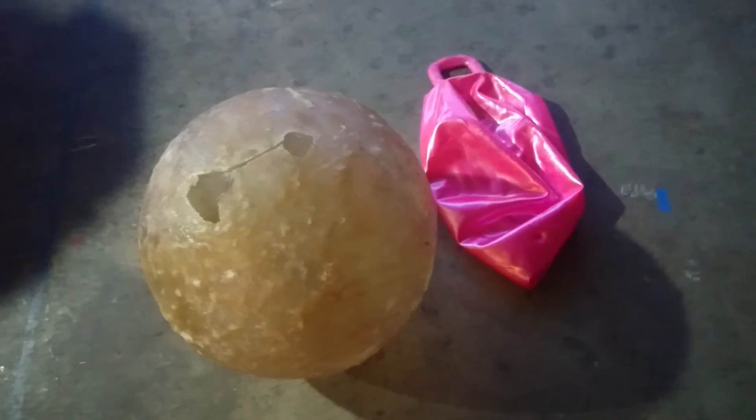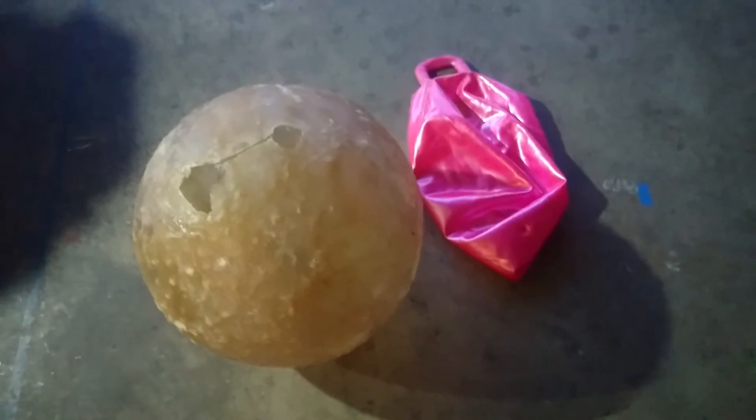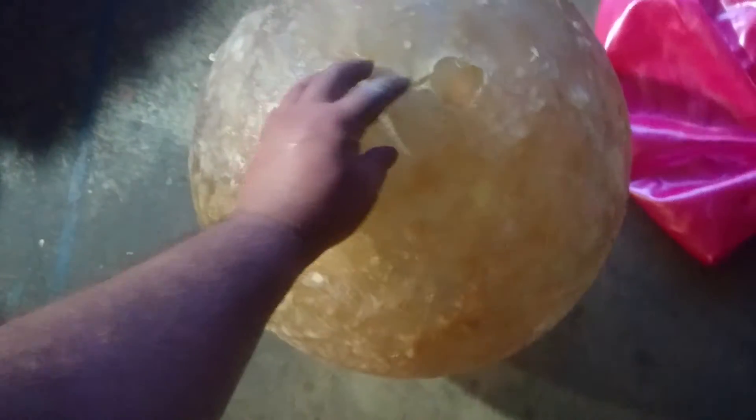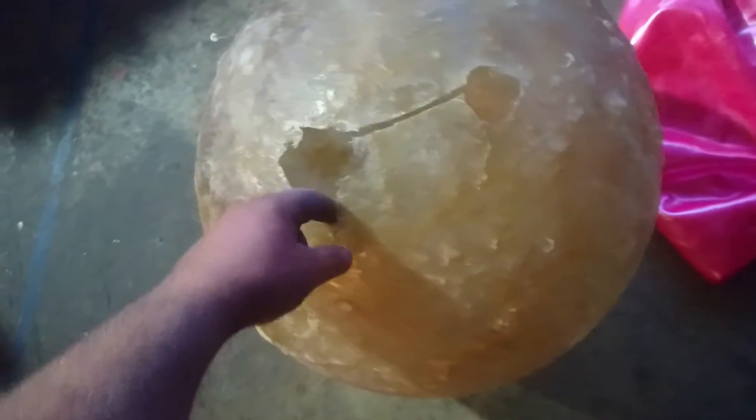Hey guys, JMA. So I decided to fiberglass a 28 inch bouncy ball. You can see the handles there. What I ended up doing is cutting out the swath here and then pulling it out here, because there was a little bit of a weak spot there.